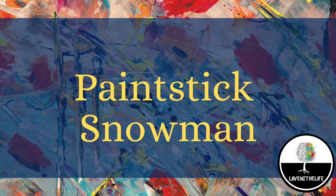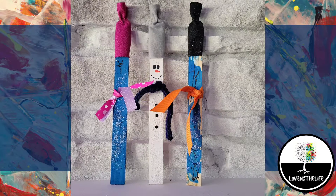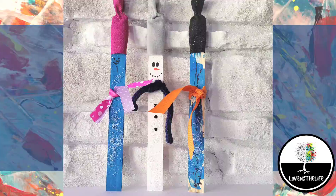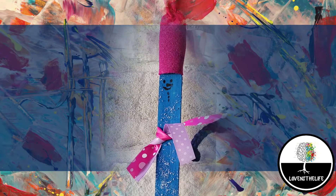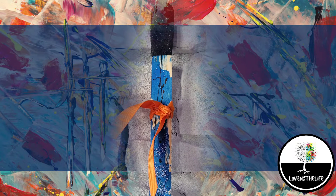Today we are going to be making paint stick snowmen. I made this with my kids and I like to give them creative liberty to kind of do their own thing. I will show you my snowman as well as what my eight-year-old did and my two-year-old.